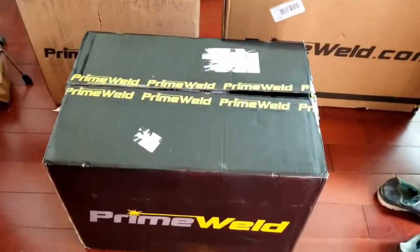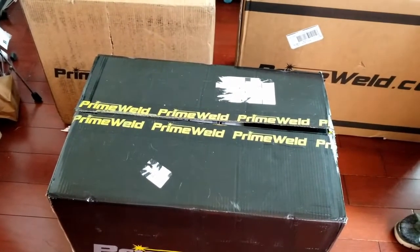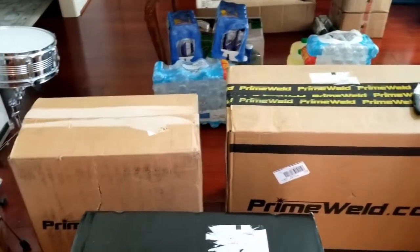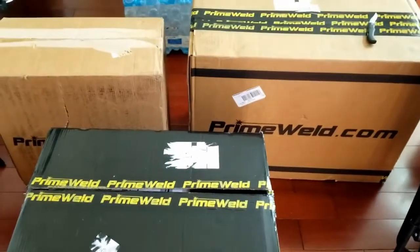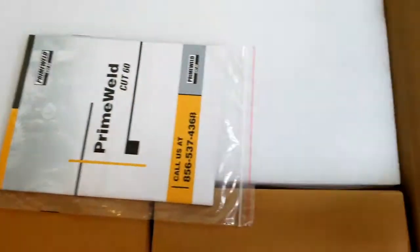All right, YouTube, how you doing? It's doing stuff with TNA, I'm Travis. Amy is in the garage and we've got some fun to do today. I got a couple of packages in: the Cut 60 PrimeWeld plasma cutter, the MIG 200 that also does stick, and the TIG 225x AC/DC TIG welder. I'm pretty psyched. We're gonna start unboxing — this is the Cut 60, let's take a look.